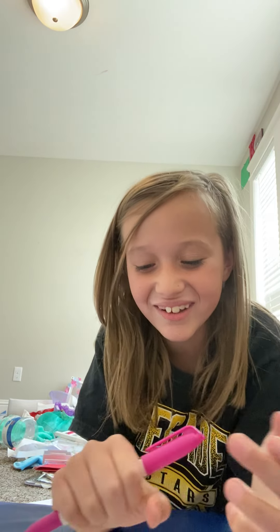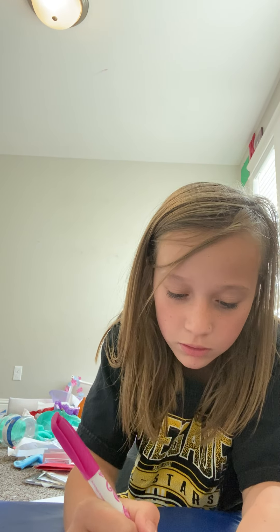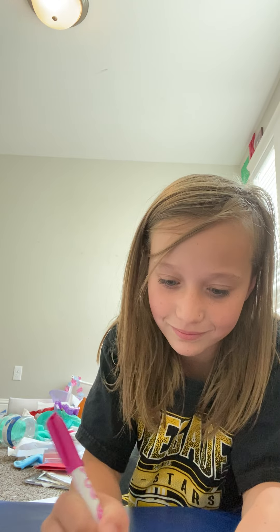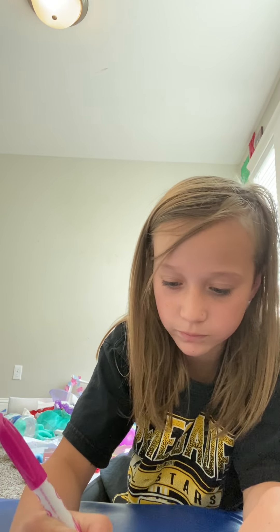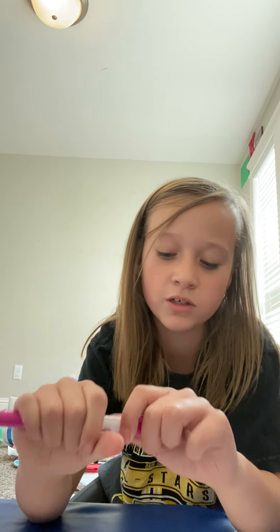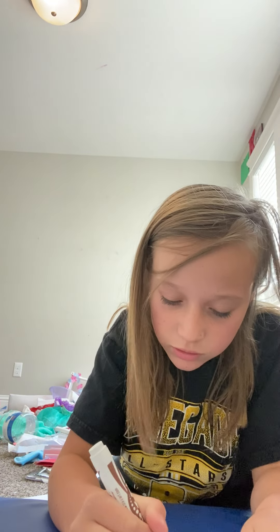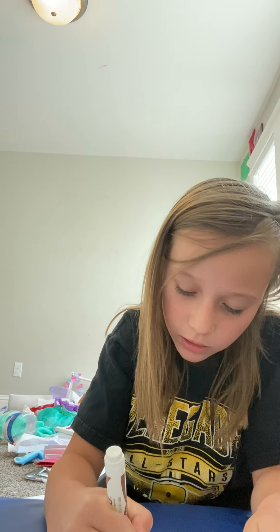I'm going to draw her hair pink because it's a favorite color. My favorite color is blue, but I dyed my hair pink before. And I want my hair blue. So I'm going to draw her hair pink. Don't mind that noise. I'm trying to make this look good. I'm going to trace that like tail and the shirt thingy.